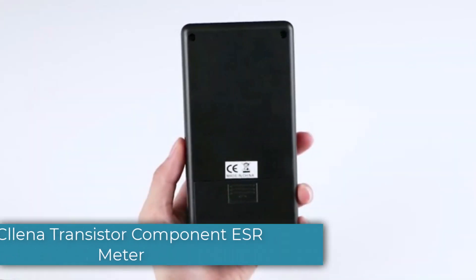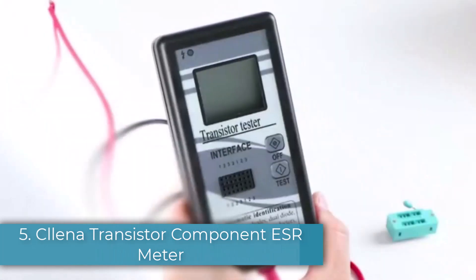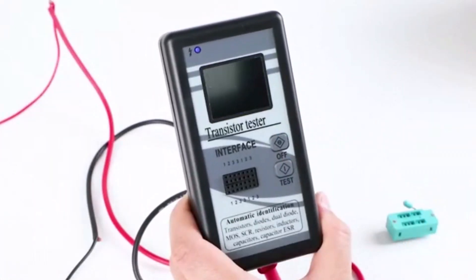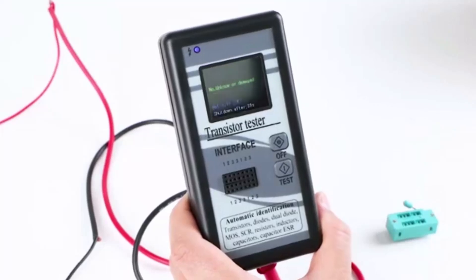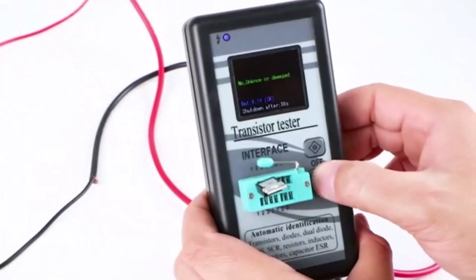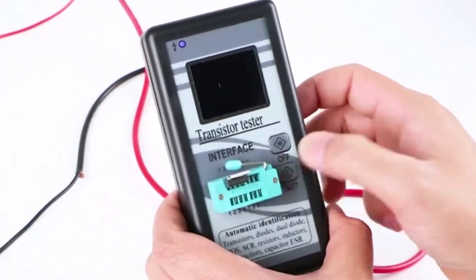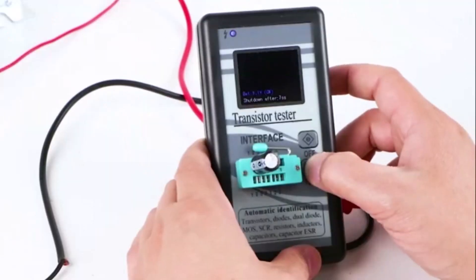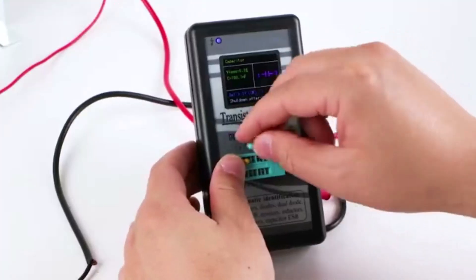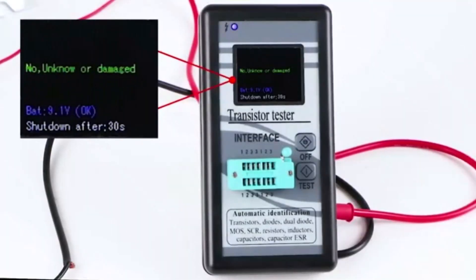Number 5: Clena Transistor Component ESR Meter. Clena is a pretty brand new and fairly minor brand of electrical testing components, but its ESR meter still manages to offer a large number of handy features while having a fairly entry-level price tag for budget-oriented buyers. The Clena ESR Meter happens to be the best value for money option here, making it perfect for those who want all possible features without paying a premium.